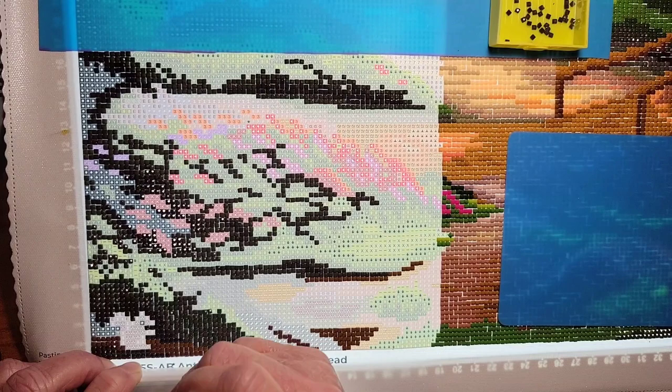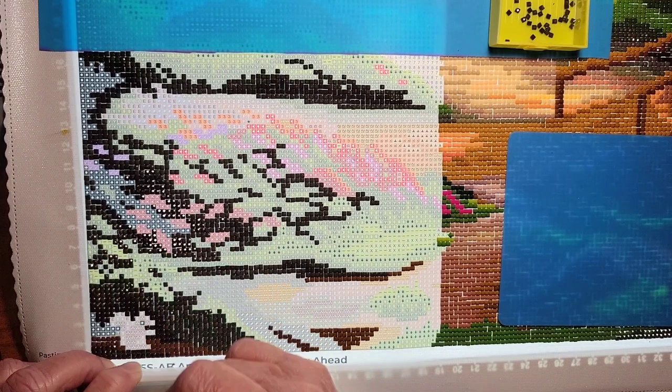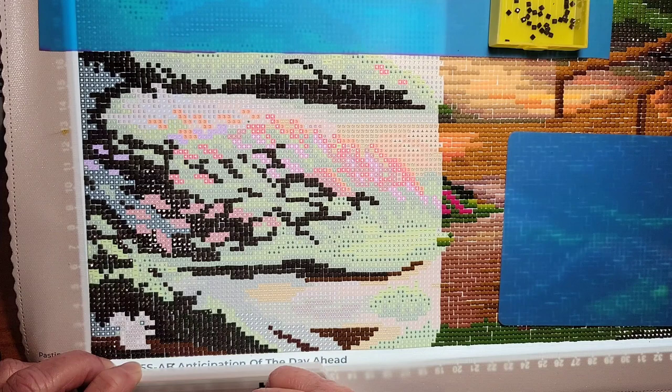I don't know what it is but it just grows so fast. I do think it has miracle growth underneath it.